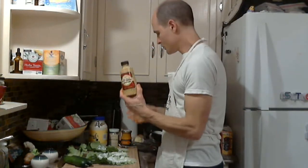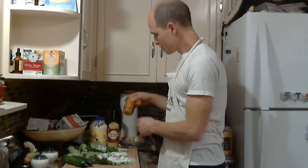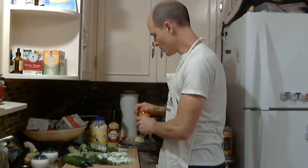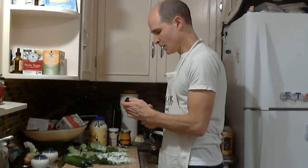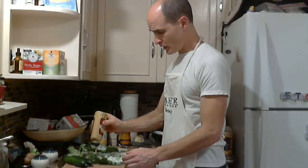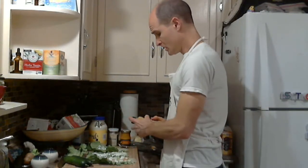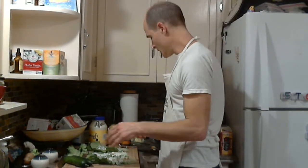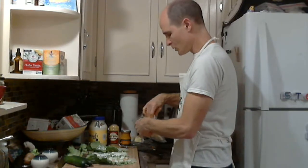I'd recommend some mustard — also horseradish or different fancy mustards if you want. I'm going to do one with just the regular spicy brown here, and then probably one with this provincial paprika mustard. I probably overdid it a little bit with the mustard, so you can adjust to your taste.